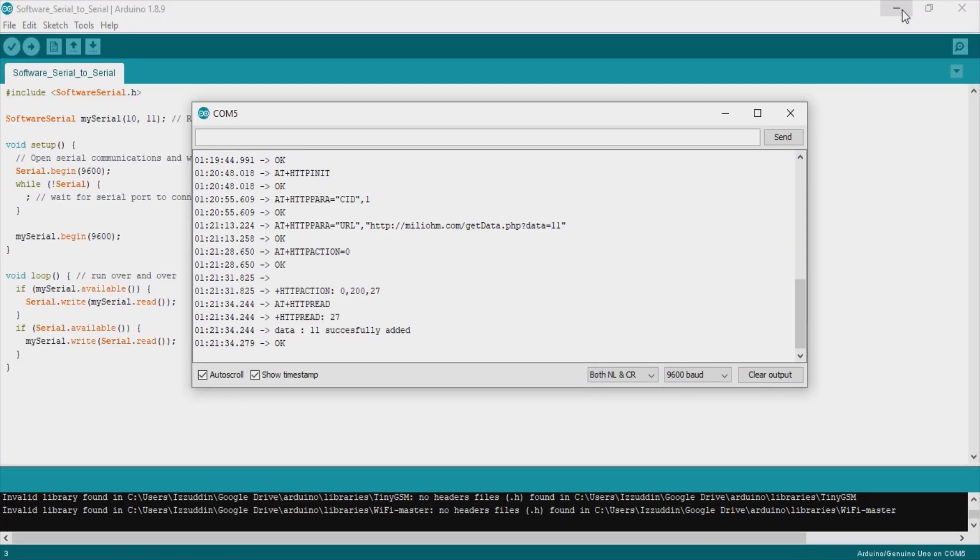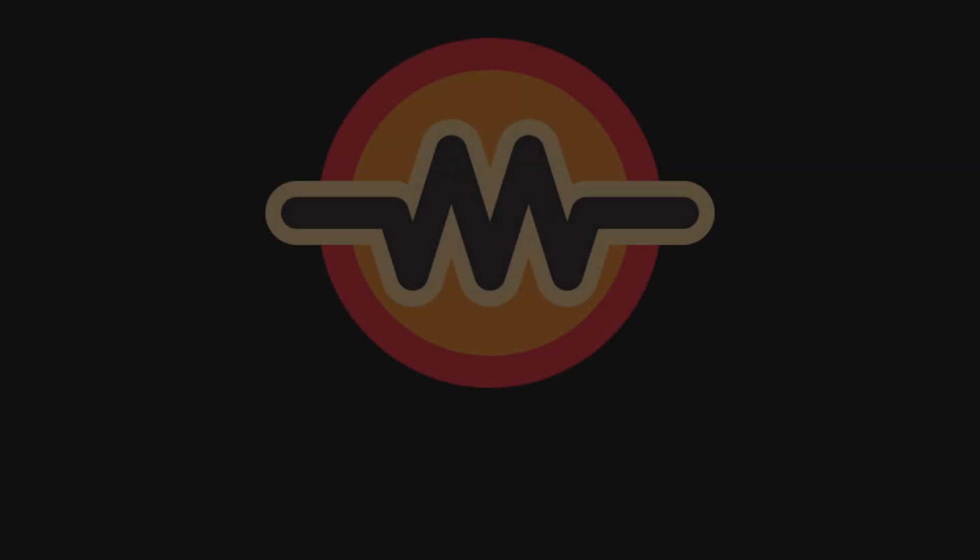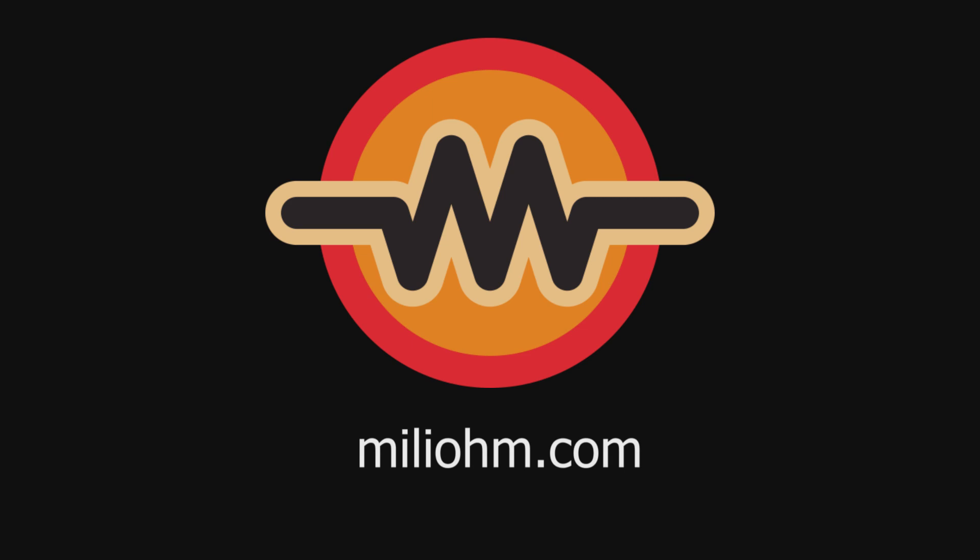That was our tutorial for adding data to a database using a GET request. In the next tutorial, we will try to make the HTTP request automatically with Arduino without having to type in the serial monitor. Thank you, bye!